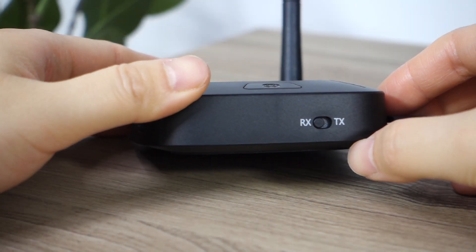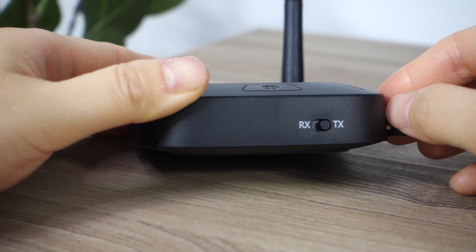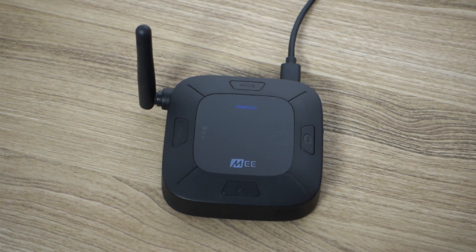First, please make sure the switch on the side of your Connect Hub is set to TX Transmitter. Then press the Mode button on the top of your Connect Hub until the display shows Optical Mode selected.